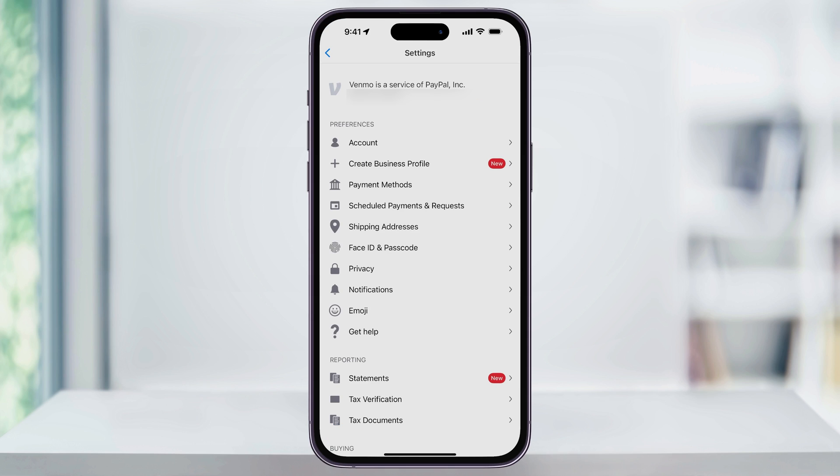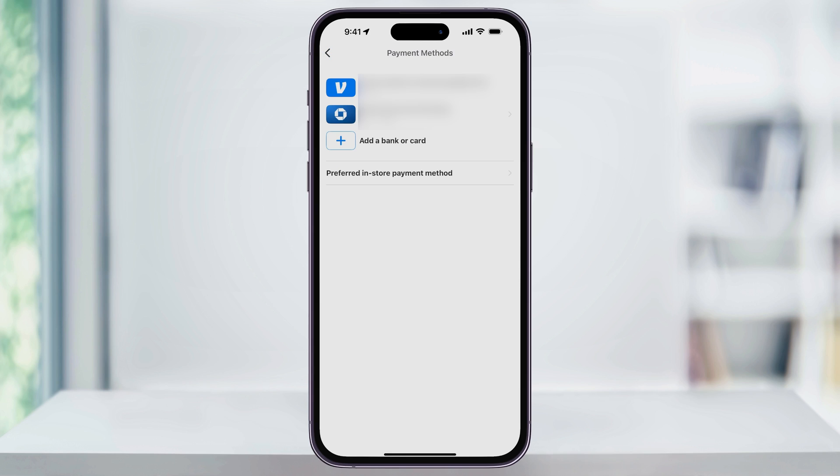Inside of settings, here near the top, under Preferences, you'll see an option called Payment Methods. Go ahead and choose this. Inside of here, you're going to see a list of all of the payment methods that you've added in the past.